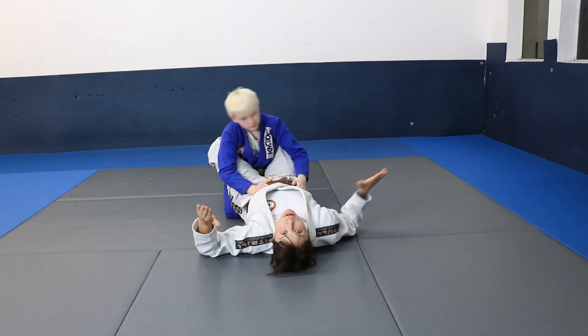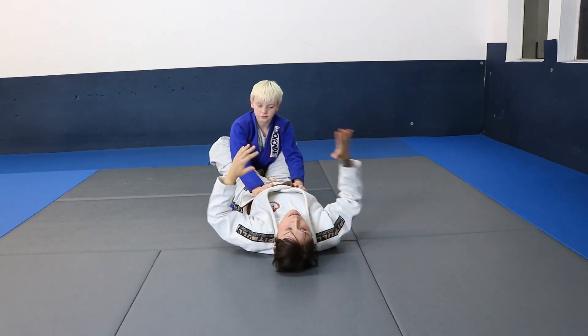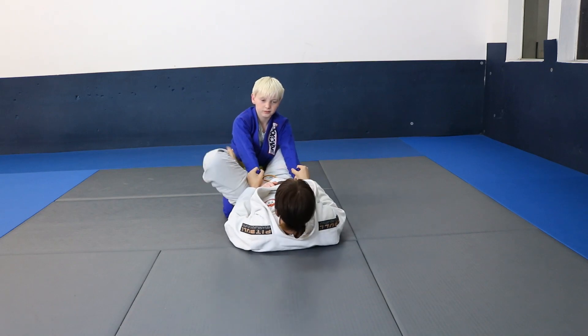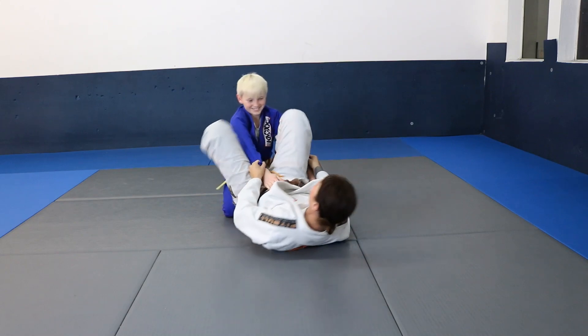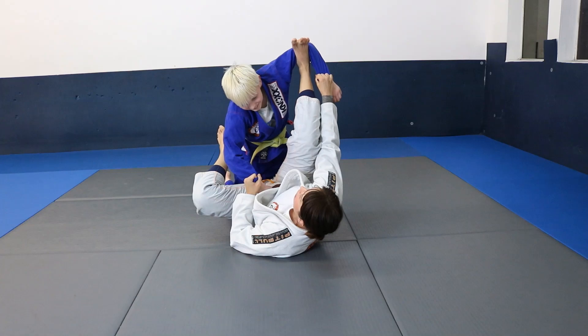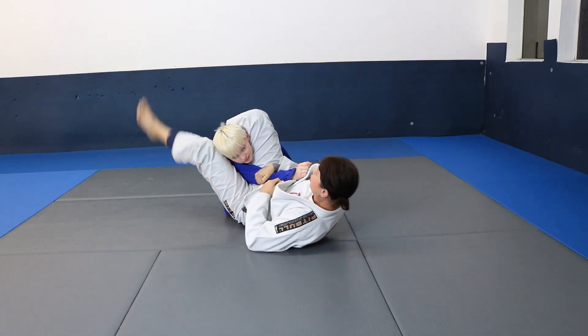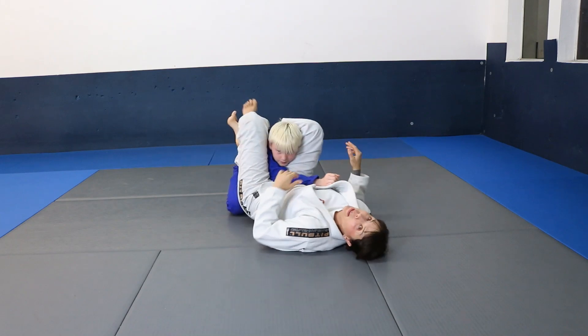Remember triangle week? We did all kinds of super cool triangle setups. Let's set up a triangle — I'll use a lasso/spider guard. I lift him up, he sits back, I shoot it, two on one, I close my triangle.